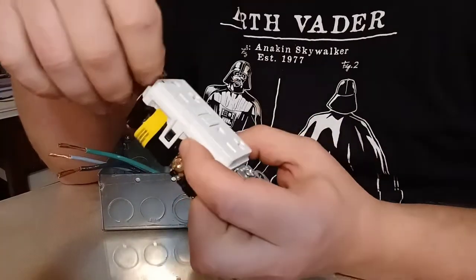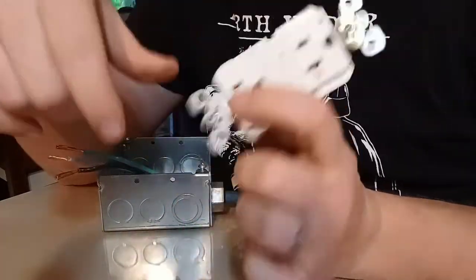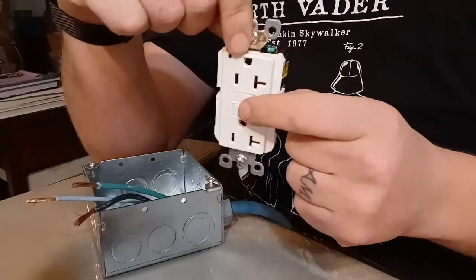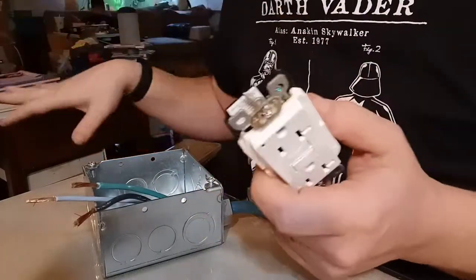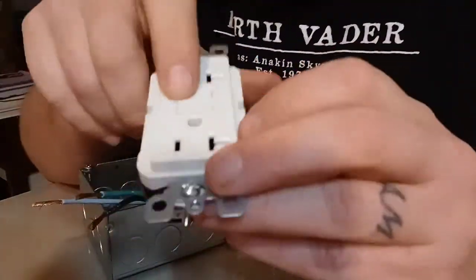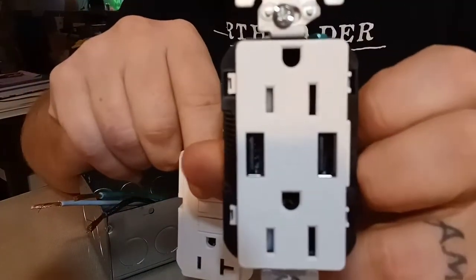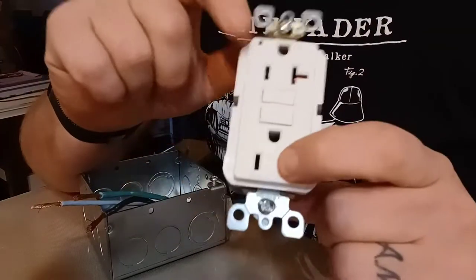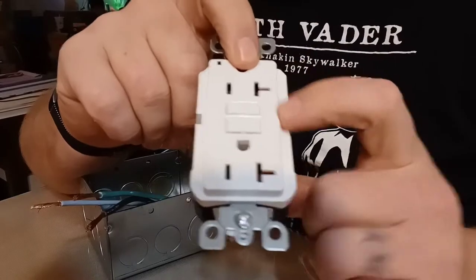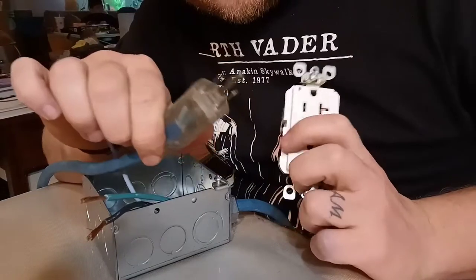I'm putting in a GFCI outlet — you see these in kitchens and bathrooms. If the outlet gets shorted out or something happens, it'll trip the circuit breaker in here and shut everything off — this outlet and all the outlets after it. And if you notice, this one has a funny little shape that this other one doesn't — that's because this is a 20-amp outlet.